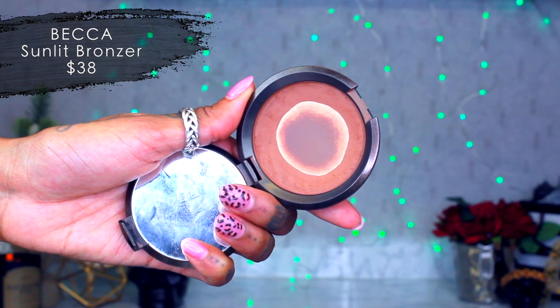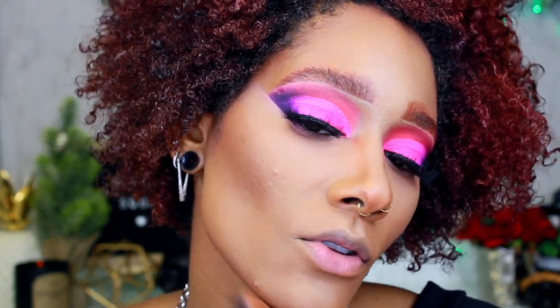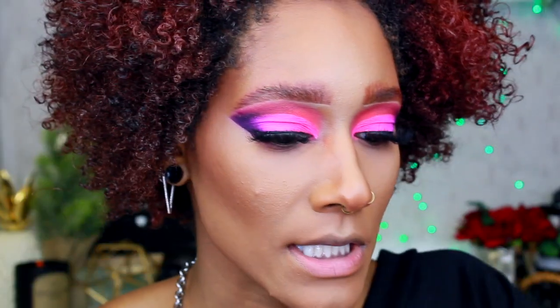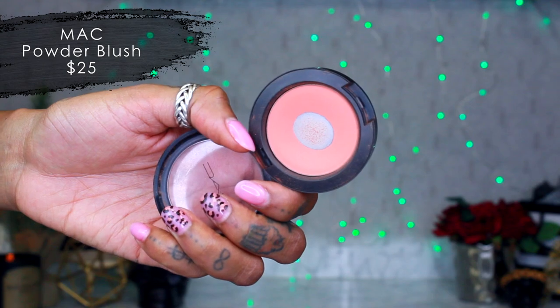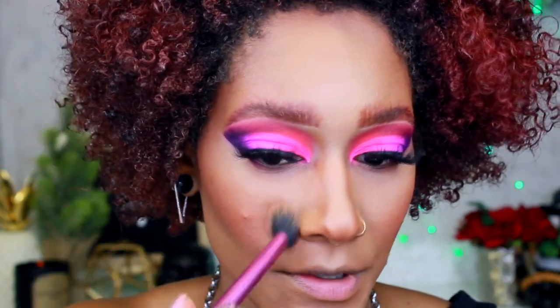Make sure to blend your concealer line here. This is coming together — I wanted it a little more bright but it is what it is, you gotta roll with the punches. For blush I'm using Peaches by MAC, which is more of a summer blush but I think it'll tie in nicely with this eye. Using it with a Becca angled highlighter brush, then the Real Techniques setting brush to blend the harsh lines. I forgot to set my nose so doing that real quick with a smaller version of the angled brush.